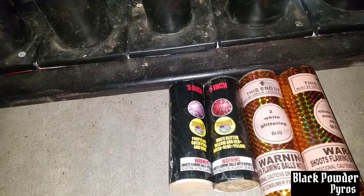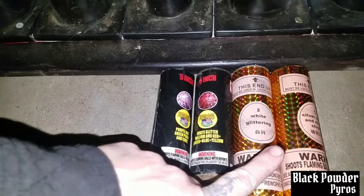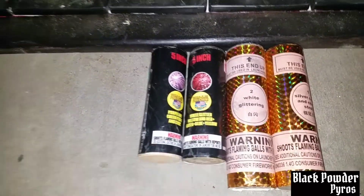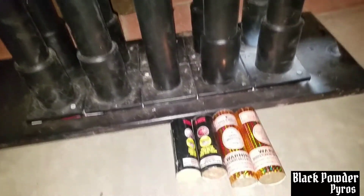Hey you guys, it's Black Powder Pyros. We're going to be doing a demo of these X-CAL Platinums versus the Master 100 Shells. Hit the comment, like, and subscribe button. Thank you very much. Happy Halloween!